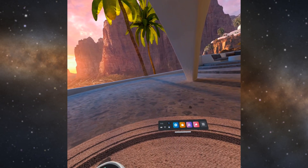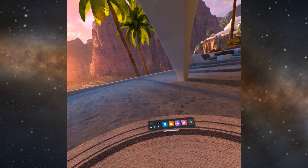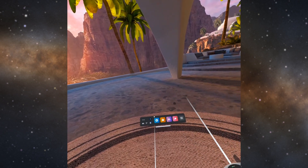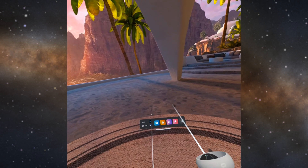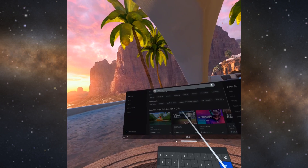Hi everyone. I want to show how to install Blade and Sorcery Nomad mods for the Oculus Quest with only the Oculus Quest. The first step is you need to get Mobile VR Station from the App Store because that lets you copy and unzip files.